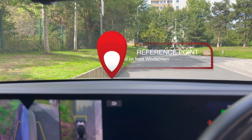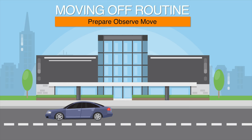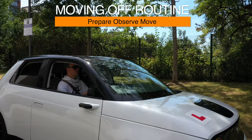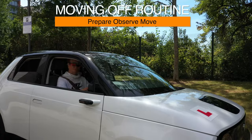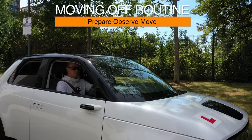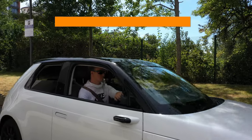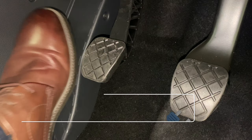The correct positioning of the reference point is important for both moving and stopping the vehicle. We will use routines for moving off from a park position. We will use a routine called POM, which stands for Prepare, Observe, Move.